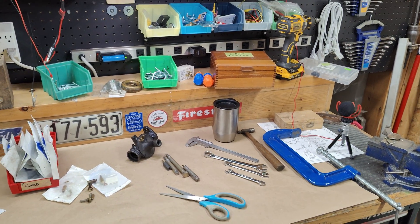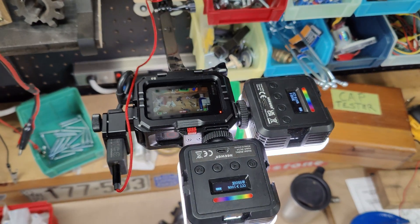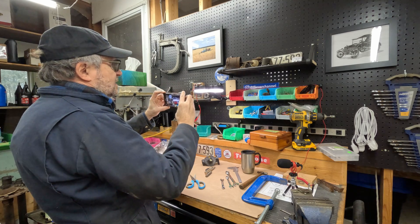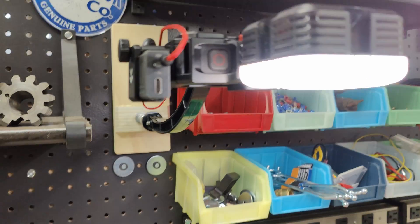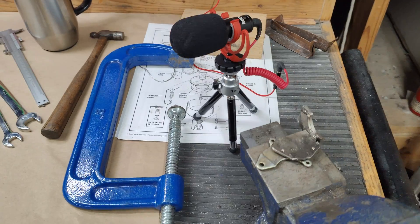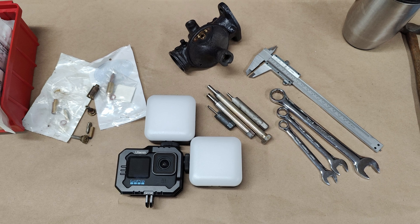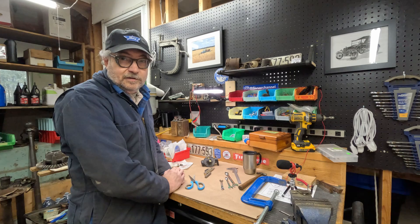Here's another shot of my bench. You might want to see the GoPro rig that I use for filming. We've got a couple of battery powered LED lights and a microphone adapter so I can connect the microphone into the GoPro for good quality sound. Here's the microphone. Hope you found that helpful. This is Stephen from Flipper Channel signing off for today.